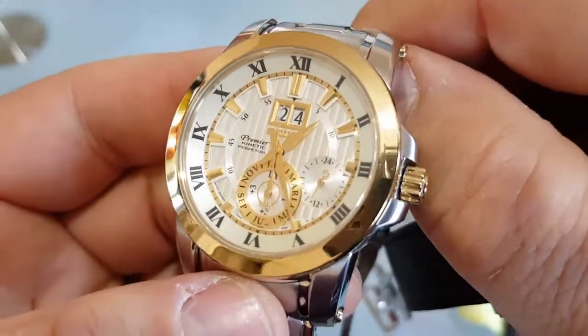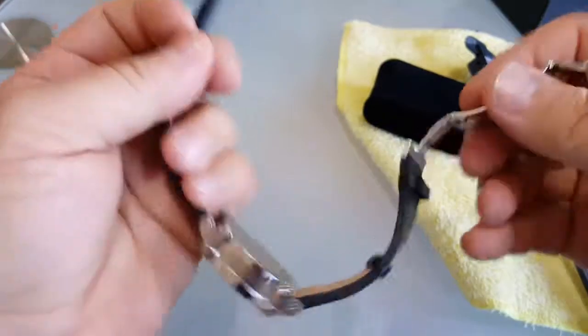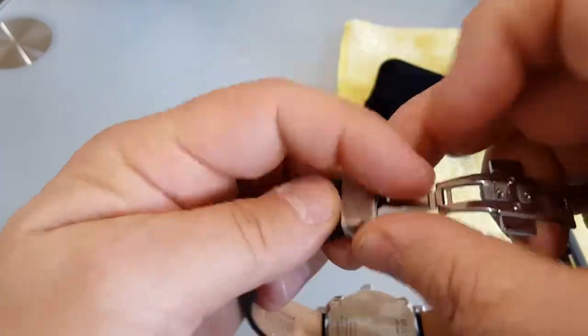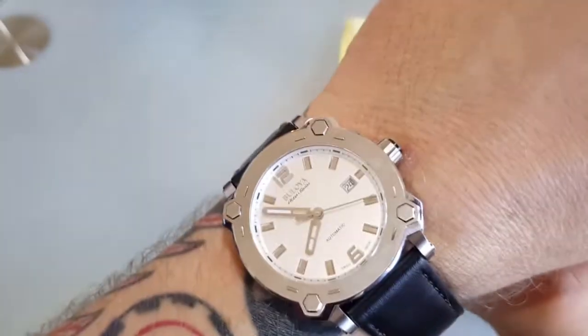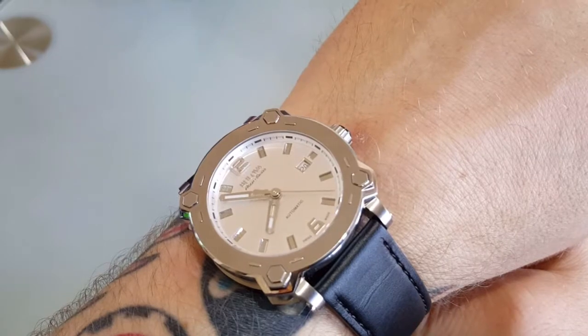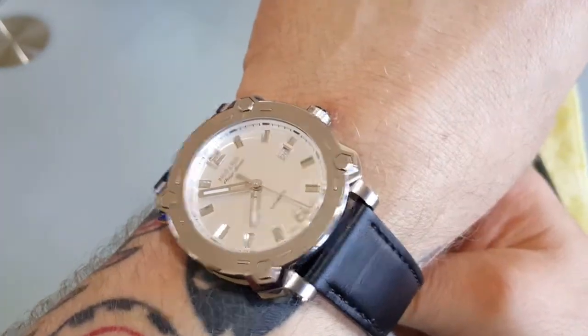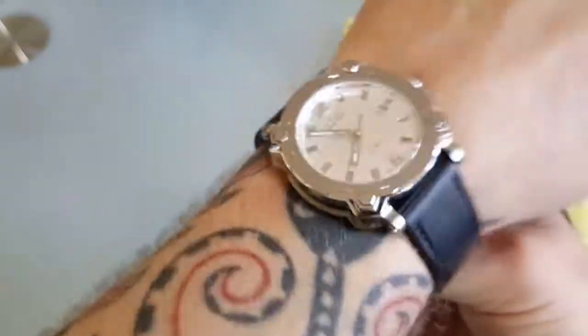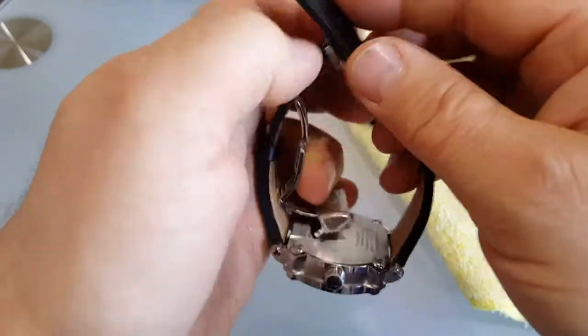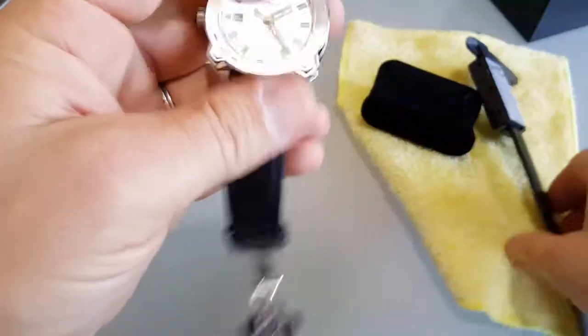I like this pattern on the dial. Anyway, let me try it on. Look at this — not a problem at all. My wrist is usually between 19.5 to 20 centimeters, or about 7.6 inches. It's nice, really nice — it's not a heavy watch for sure, not on the heavy side.